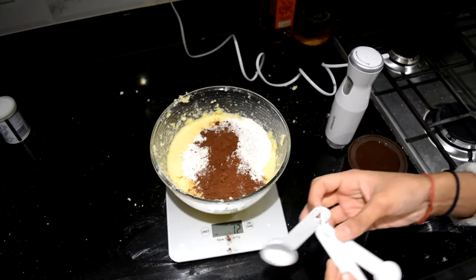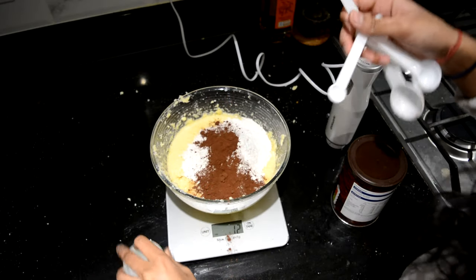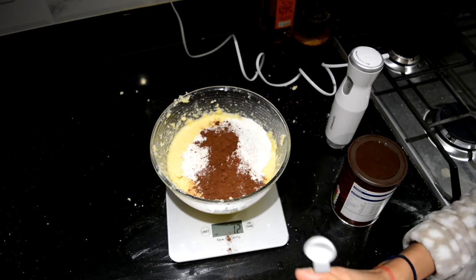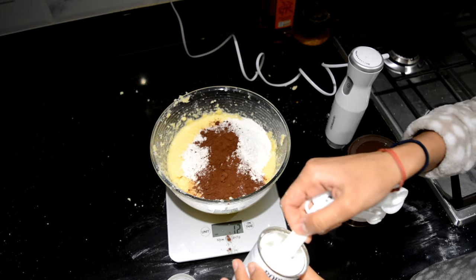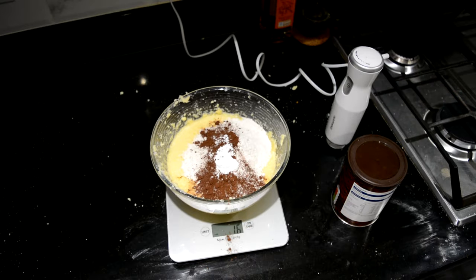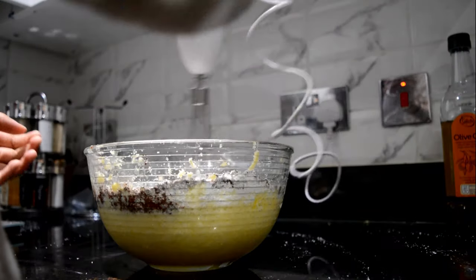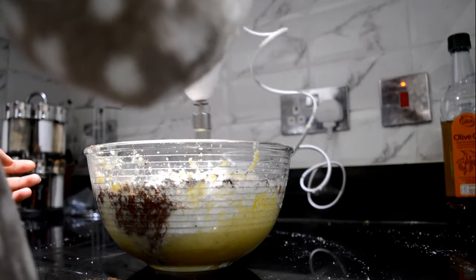Now I need one teaspoon of baking powder — and I'm going to try and make this one level because I don't want too much baking powder. I also need vanilla extract but I don't have any. That is actually it — all the ingredients are in. Now it's just time to mix this thing up. I'm going to give a quick whisk first because I know this is going to come flying out into my face.